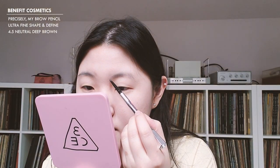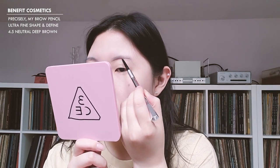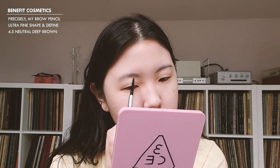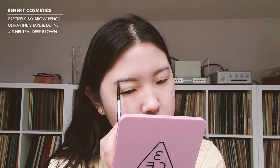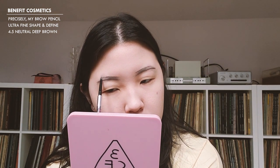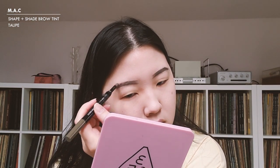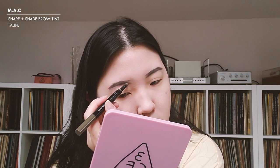I'm now going to go into my brow routine. I have a really unnecessary brow routine, so just do whatever works for you. I'm still trying to figure out how to do my brows — it was never my forte. For me specifically, I start by lining my brows with the Precisely My Brow Pencil from Benefit in color 4.5. I then fill them in with the Shape and Shade Brow Tint from MAC in the color Taupe. I use the powder side to fill in my brows, then the brush side to make little hairs in the front to make my brows look more natural.